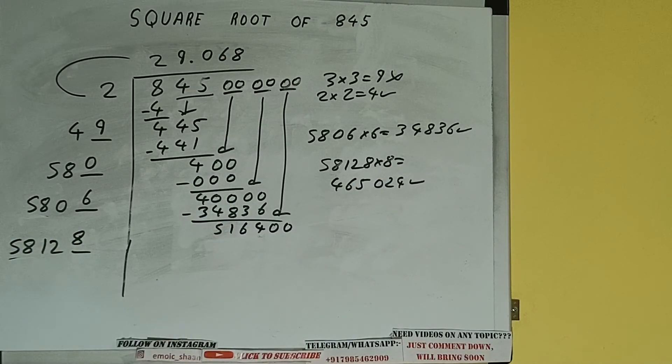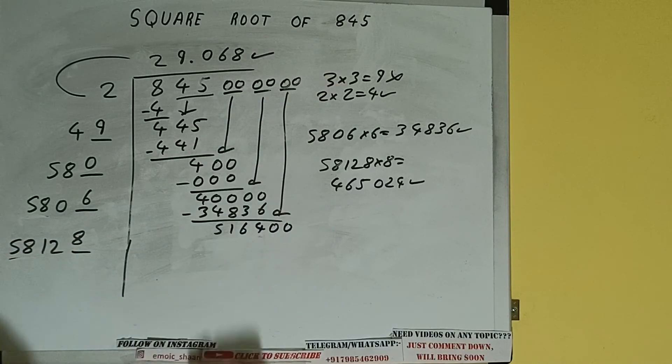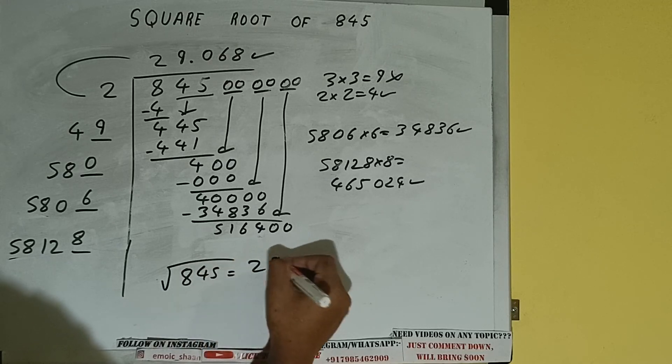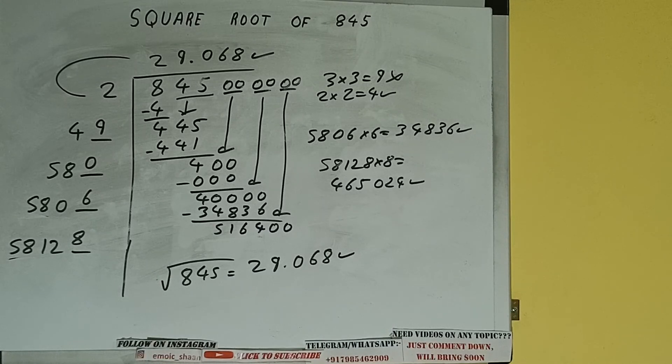We don't need to calculate further because we got the answer correct up to 3 decimal places. The square root of 845 will be 29.068. This is all about the square root of 845. If you found the video helpful, please hit the like button, consider subscribing, and thanks for watching.